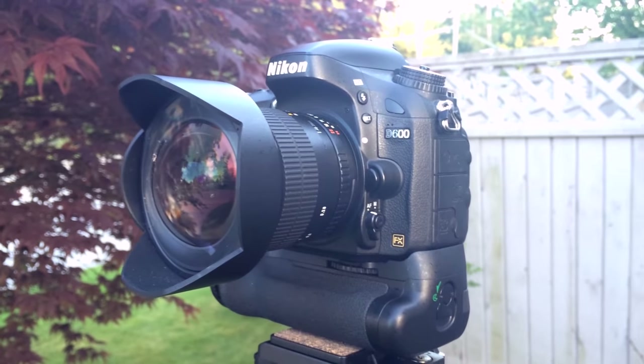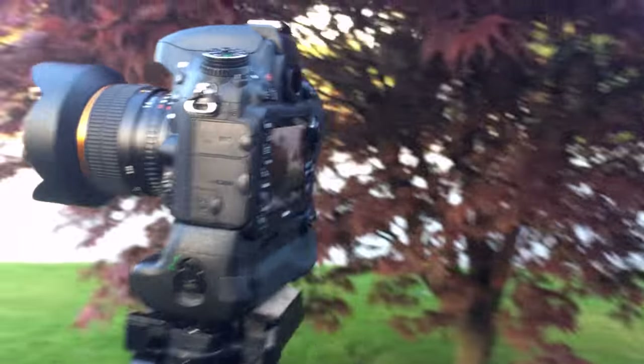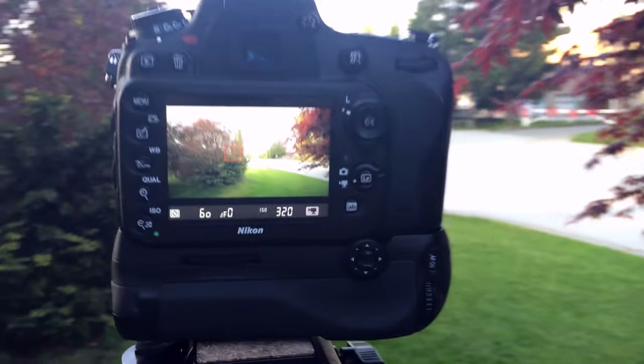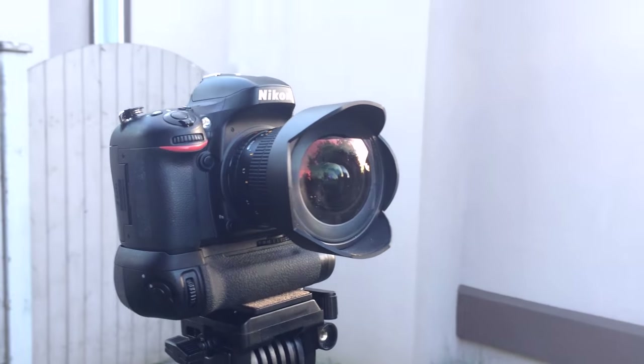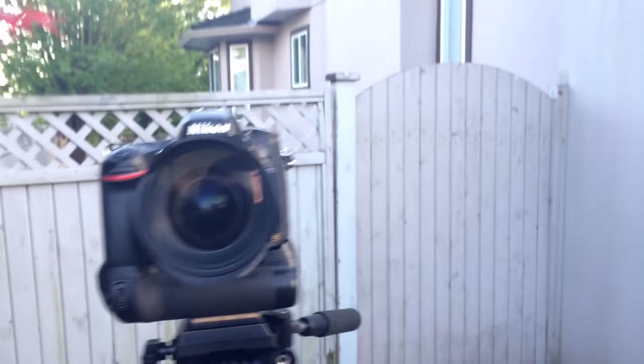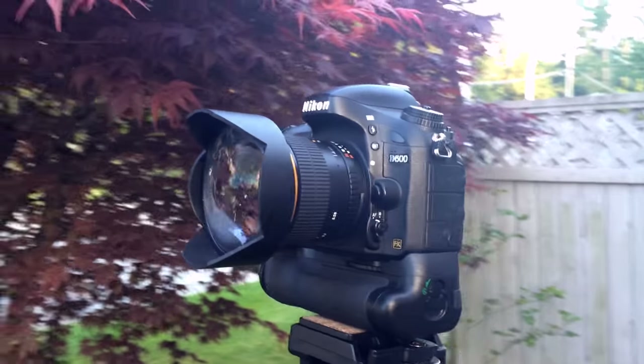The focus ring is also extremely smooth, but it takes a bit longer to focus from the nearest object to infinity, or vice versa. I just wish the focus ring would turn a bit faster — it's a bit slow for me, but it's not a big deal.